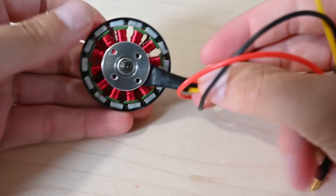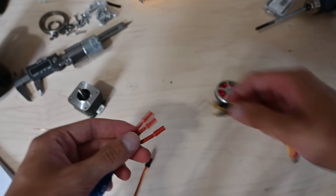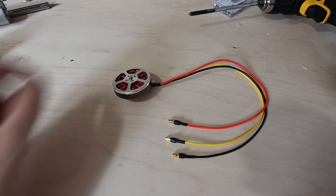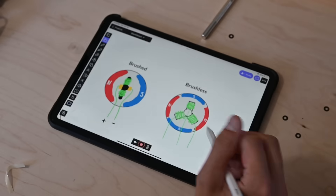The 3 wires is actually because the motor has 3 phases. And in brushless motors, the control is achieved electronically using an electronic speed controller, which outputs a sine wave rather than a constant voltage. The timing of these 3 sine waves is what controls the motor, rather than brushes running on a commutator like a normal DC motor.